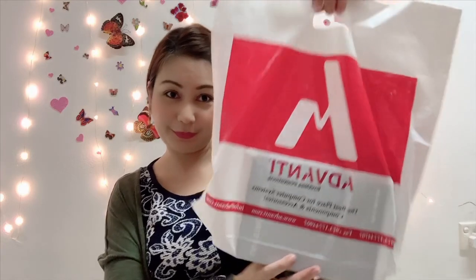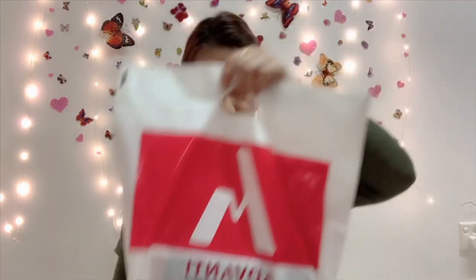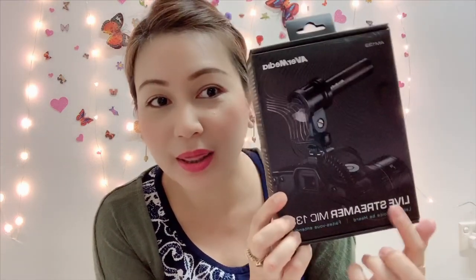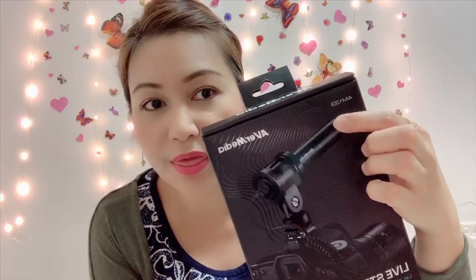So, here it is, guys. As you have seen in the video, this is the one I purchased from Advanti. I will do the unboxing now. Here is my Avermedia Live Streamer Mic 133 — the Avermedia AM133.